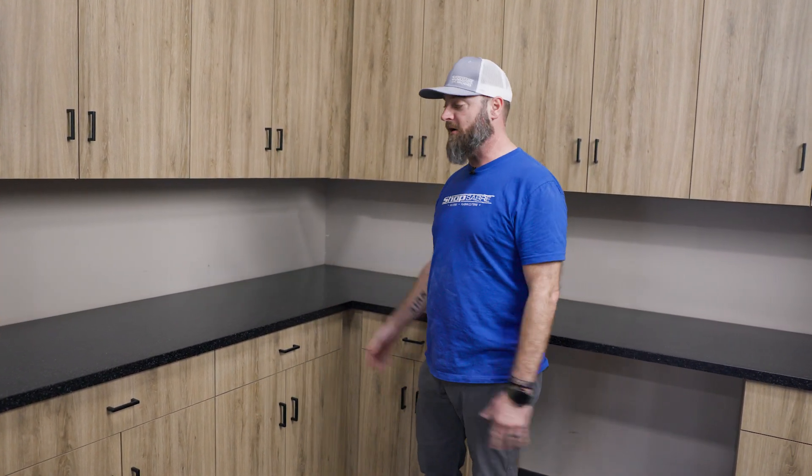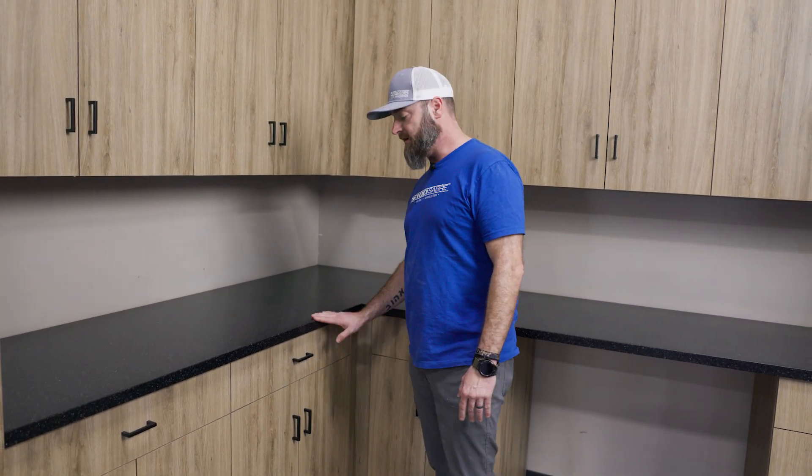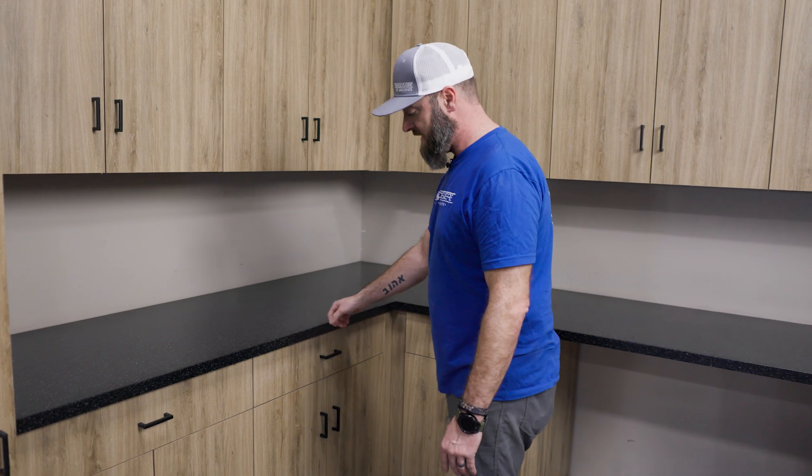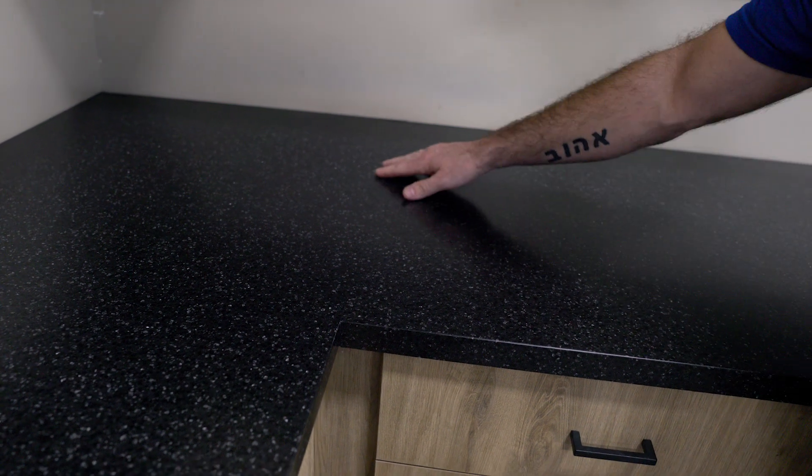Alright, there we have it — countertop's all done, got it all cleaned up. We did a little bit of a matte finish on this. Kind of up to you — you can keep sanding it, go further, higher grit, get a gloss polished finish if you want, but we like the matte. I'm really happy with the way it turned out — the miter folds, you can't even see the seam. Where we did seam it across, you really have to look for it. It just turned out fantastic.